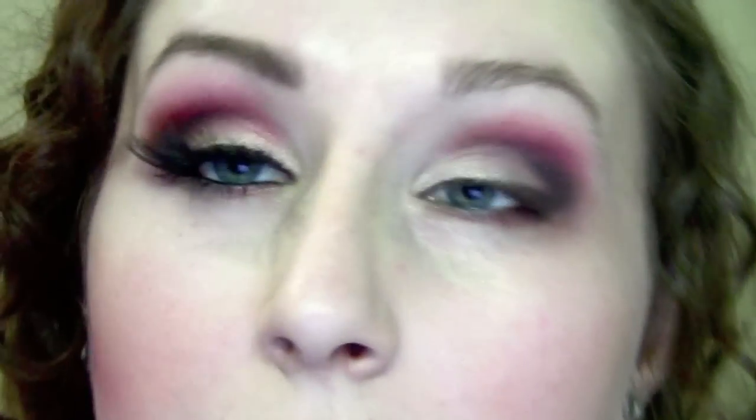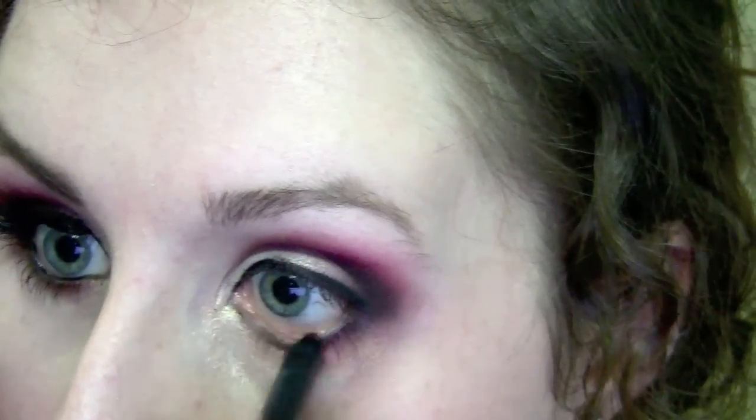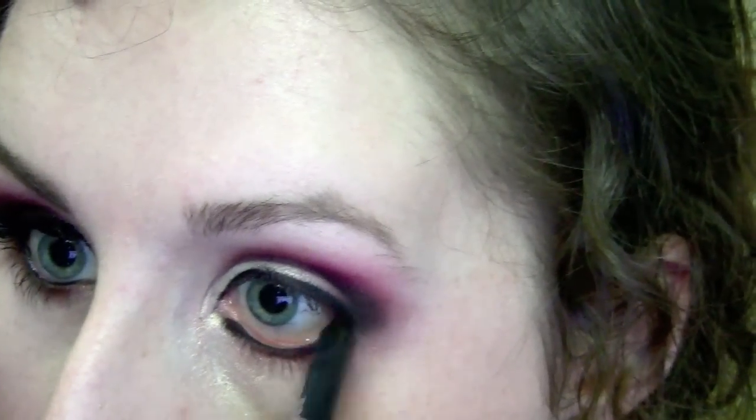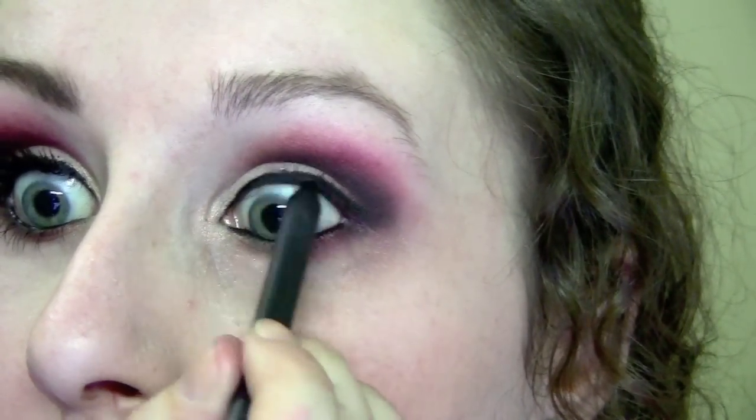The next thing to do is add a thin line of black eyeliner just along the top. Then I'm going to take a black eyeliner and apply it to my bottom waterline, as well as my upper waterline.